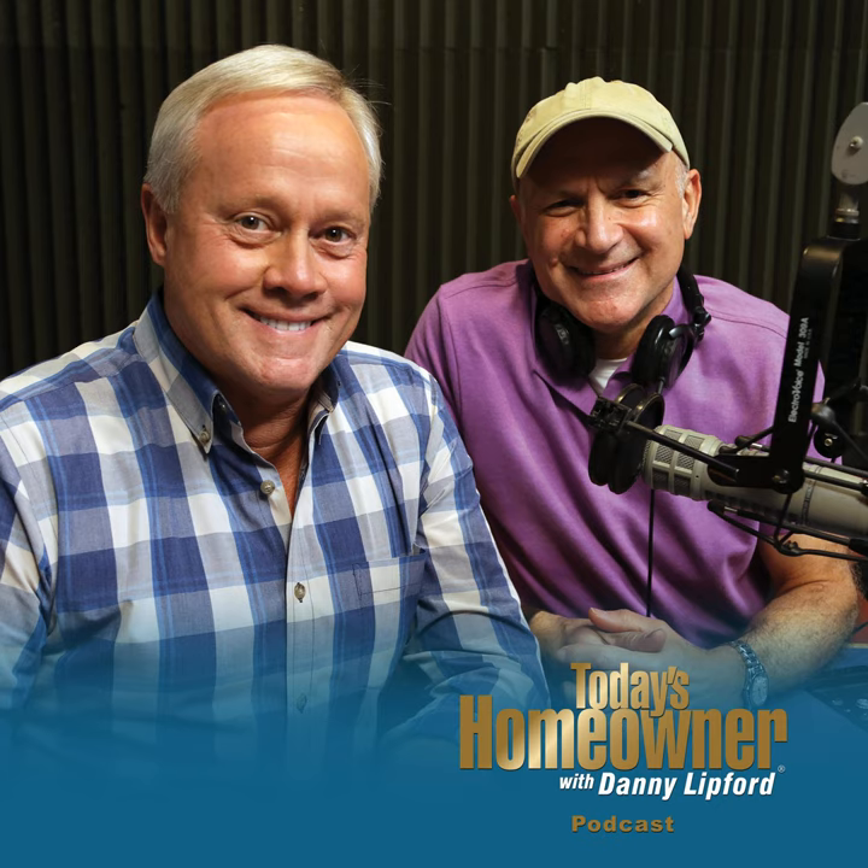Today's Homeowner Podcast is brought to you by The Home Depot, how doers get more done. This week, it seems like everybody is working on their decks to get ready for summer. We've got some great tips to make it easier to get it clean and make it last a long time. Also, if you're thinking of an above-ground swimming pool, you need to make sure not only is the ground level, but it'll support all those thousands of pounds that come with that much water.